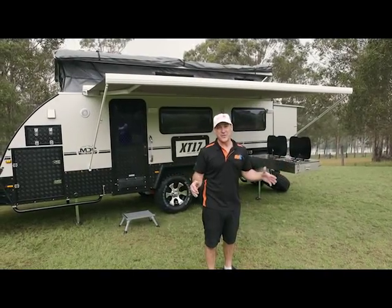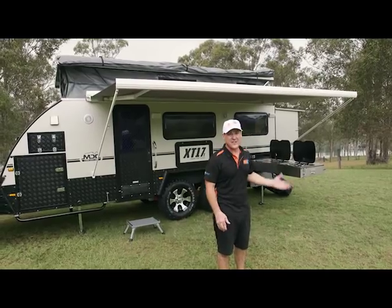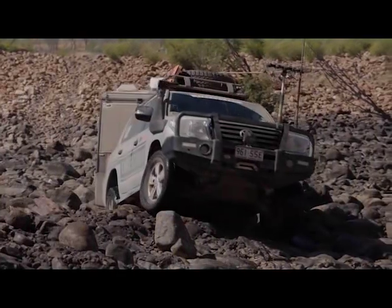Now have a look at this — we've got the top popped, we've got the back out, we've got the awning set up, the kitchen's out. It took all of two minutes, and now I'm ready to enjoy myself. Thank you.